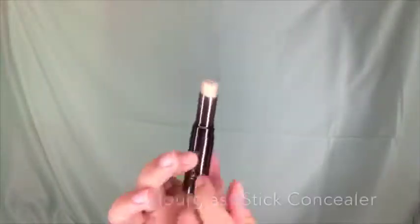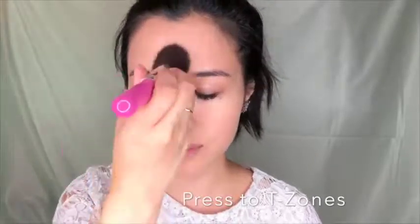Next I'm using Hourglass stick concealer to cover anything my foundation didn't get, like under my eyes and any blemishes. Blending it out with a brush — blend, blend, blend. Then with MAC Skin Finish Light Plus, I'm pressing everything down especially on the T-zone.